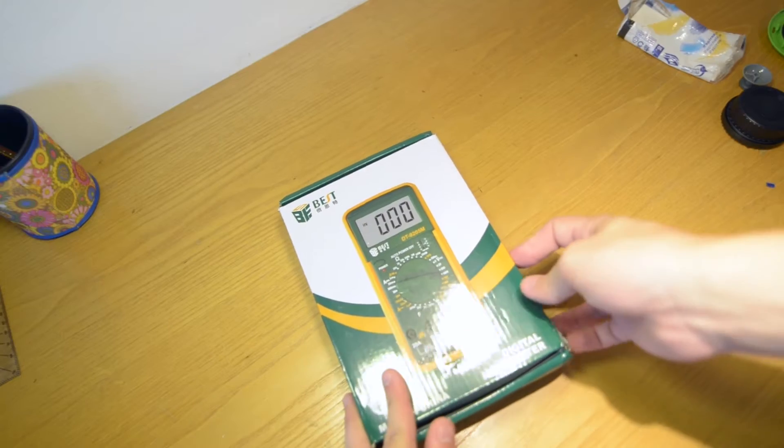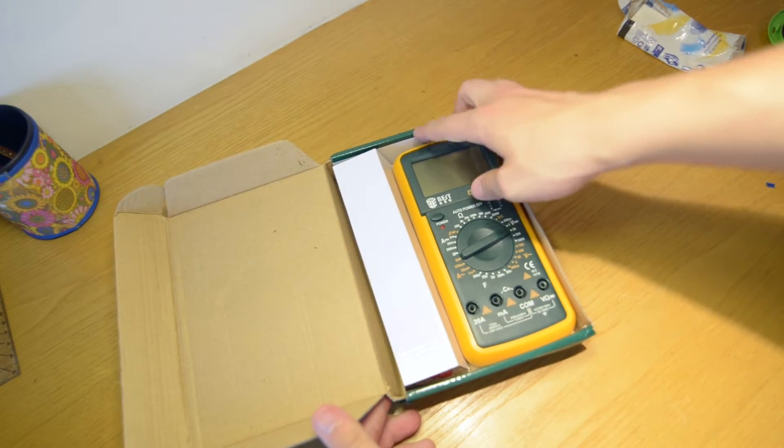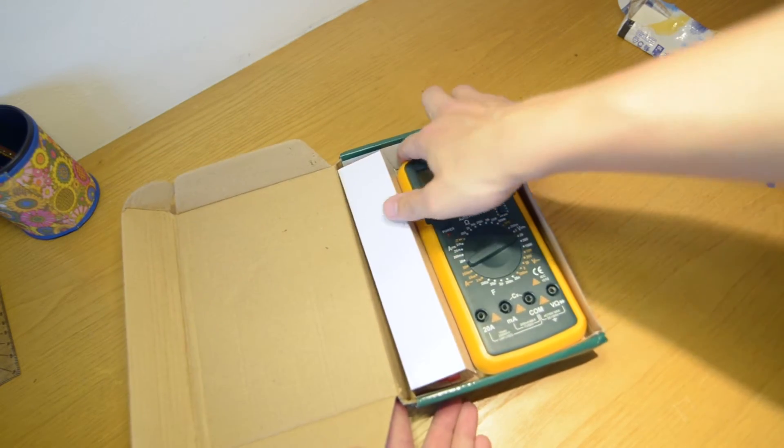Let's check out the packaging first. It comes in a box with a pair of test leads and an actually helpful English manual.